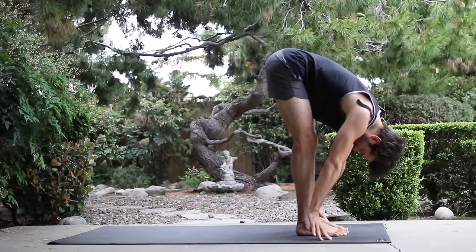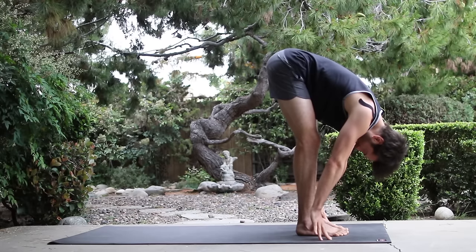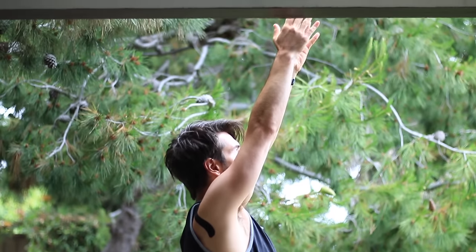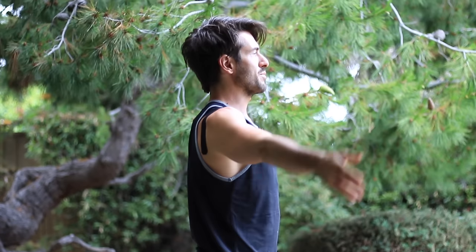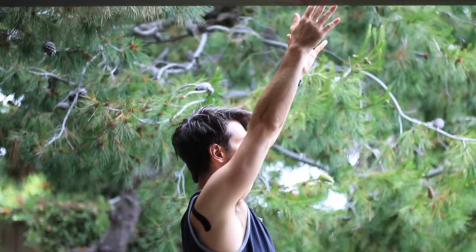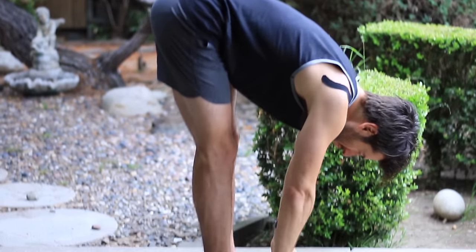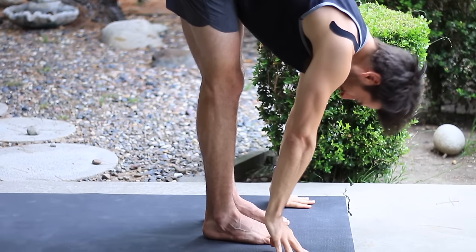Fold forward, let your head drop. Inhale, come all the way up to stand. Raise your arms. Exhale, hands to your heart. Inhale, raise arms up. Exhale, fold forward. Inhale, flat back.